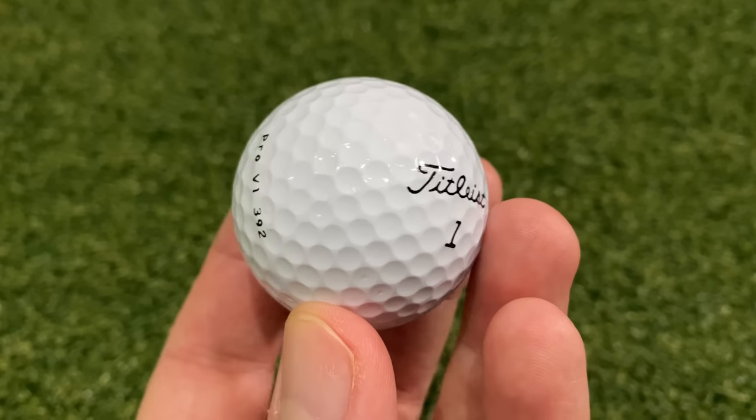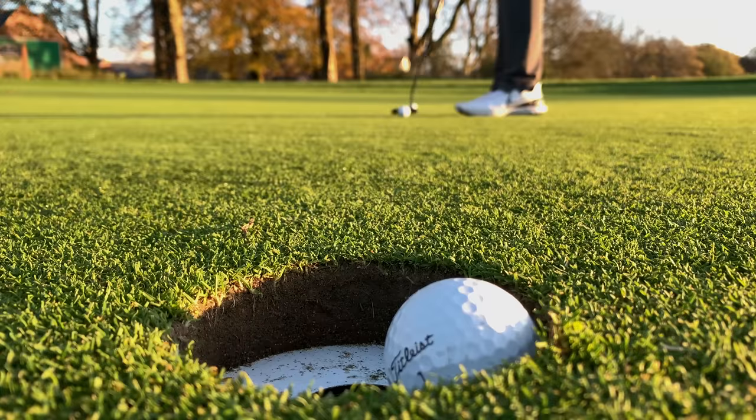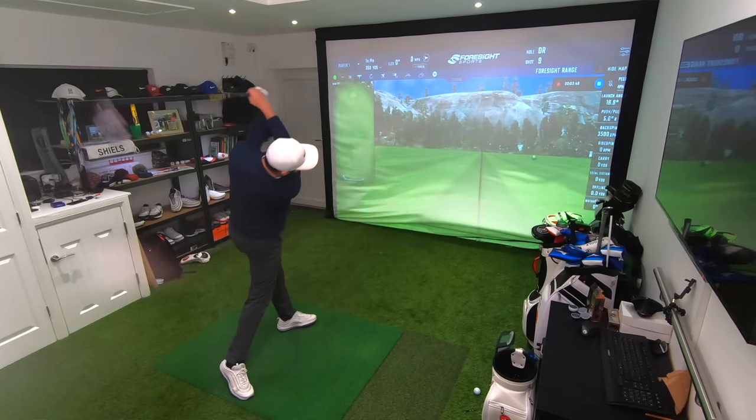I am very excited about this video — I've managed to get my hands on some of the original Titleist Pro V1. These golf balls came out in the year 2000 and these are the golf balls that changed golf. In this video I'm going to test them on the golf course, here in the home simulator, and put them head to head against the current Pro V1 to see how much has changed in 20 years.